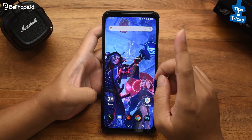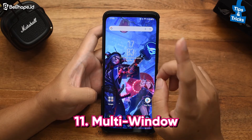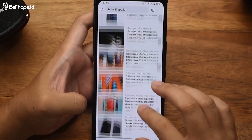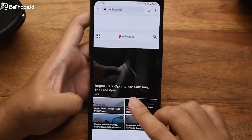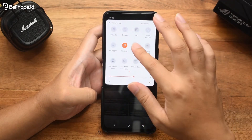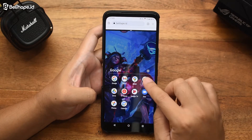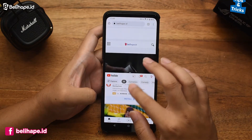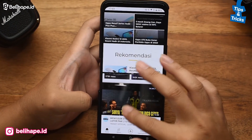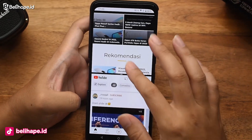Fitur berikutnya yang juga menarik ada di Multi Window. Multi Window itu misalnya kita lagi mau buka website belibers.hp.id, terus kita bisa aktifin si multi window-nya untuk buka yang lain. Jadi belibers.hp-nya kebuka, YouTube-nya juga kebuka. Ada dua layar di sini yang bisa dieksekusi tanpa ada gangguan. Boleh lah ya.